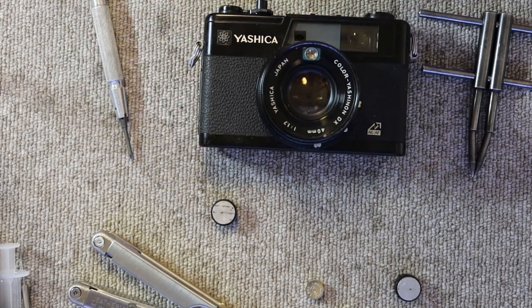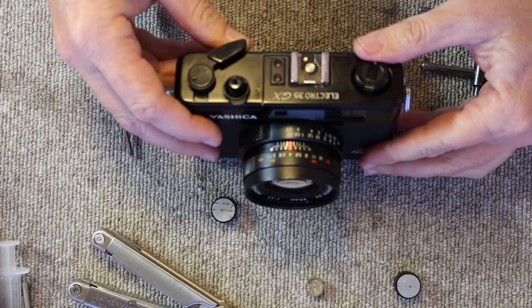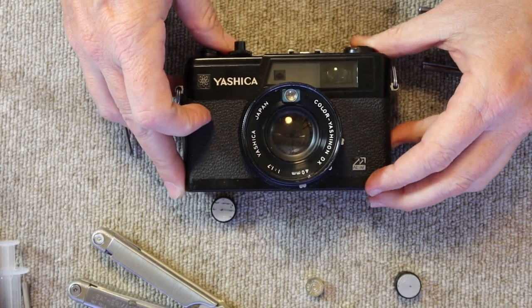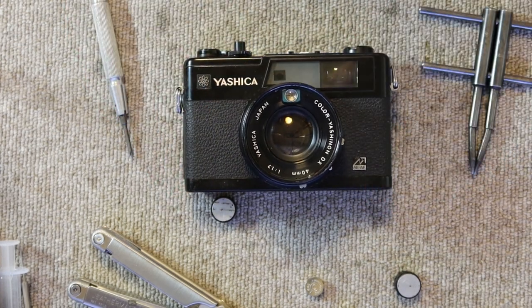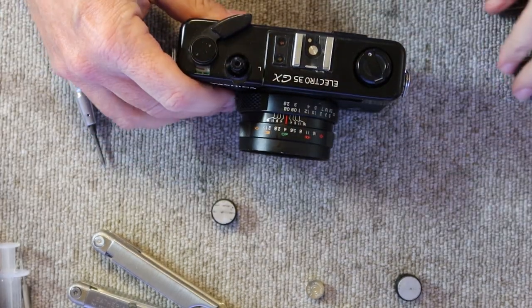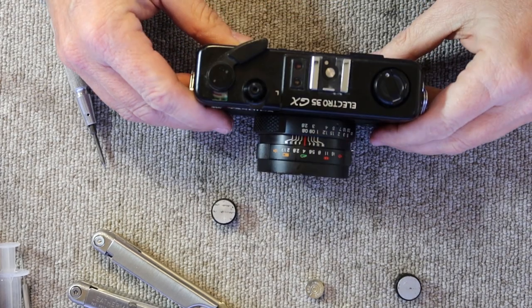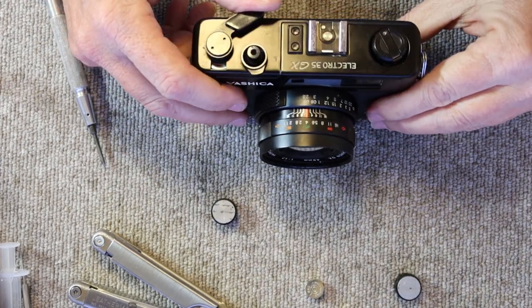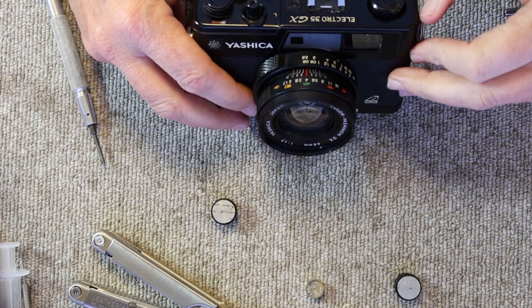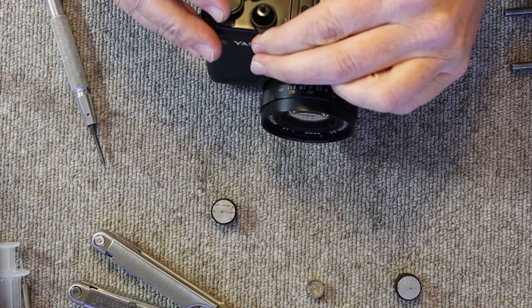We'll go ahead and get started with the repair. The first thing we're going to do is clean and adjust the viewfinder and rangefinder. To get started, we have to remove the top cover — fortunately that's not a very difficult task with the Yashica GX. The first thing we have to do is remove the nut here, which I'm able to remove with my thumb by pushing down and turning. If it won't come loose, you can use a pointed spanner or a pair of tweezers with sharp points.